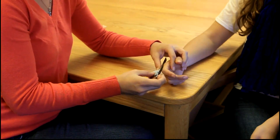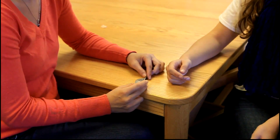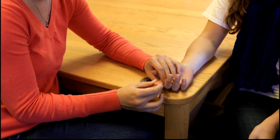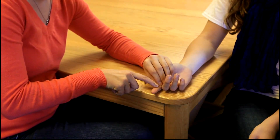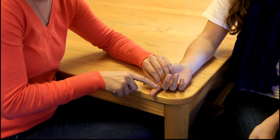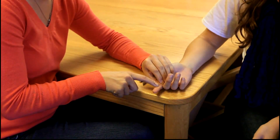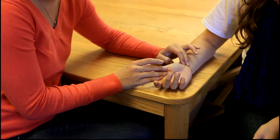For manual muscle testing, the client will be sitting with the arm at side, elbow flexed to 90, with the forearm supinated and supported on the table. Stabilize the proximal phalanx. Resistance is given over the middle phalanx. The muscle being tested is the flexor digitorum superficialis. This muscle can be palpated on the volar surface of the wrist between the palmaris longus and the flexor carpi ulnaris tendons, or on the proximal phalanx.